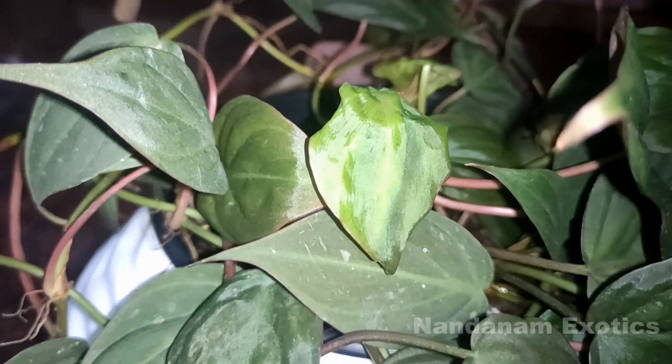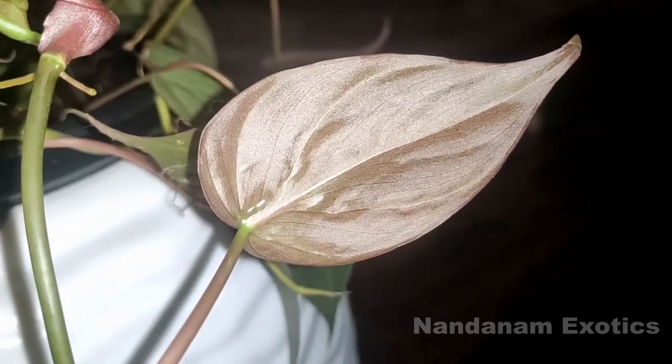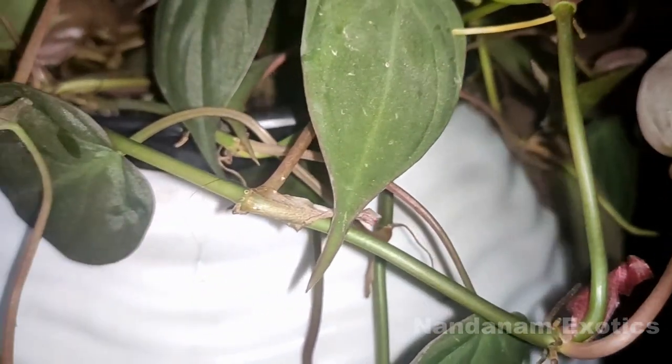They do not prefer direct sunlight hitting their leaves. A northern window or an eastern window would be a good exposure for this plant. If you're growing them outdoor, make sure to grow them underneath a tree or in a very well shaded area.